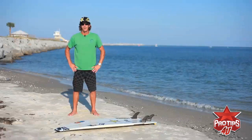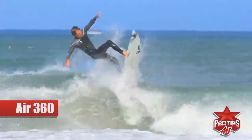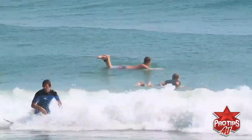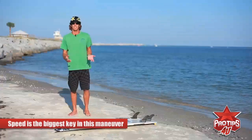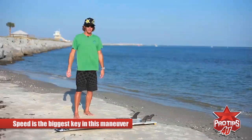Hi, I'm Corey Lopez and I'm here to tell you about doing an Air 360. We're gonna cover both frontside and backside. The Air 360 is a more advanced maneuver. At this point in your surfing you're gonna know how to get a lot of speed going down the line, because you have to have a lot of speed — speed is probably one of the biggest keys to doing this maneuver.